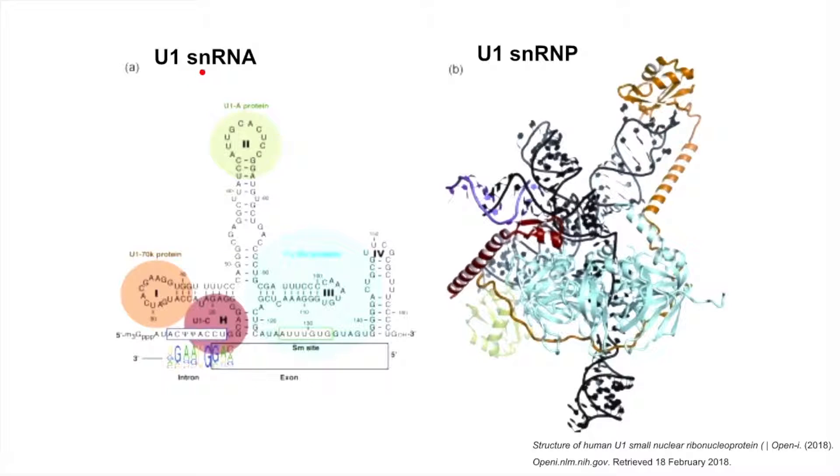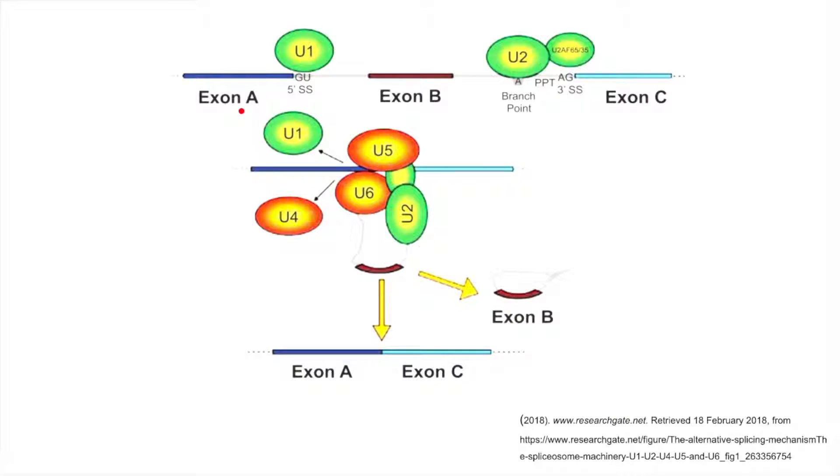Splicing is mediated by small nuclear RNAs, which associate with protein factors to form a complex called small nuclear ribonucleoproteins, more commonly known as SNRPs. Here are models of the U1 snRNA on the left and the full U1 SNRP on the right. The RNA component of SNRPs is very important because some snRNAs have the ability to base pair to specific sequences in the pre-mRNA or to each other. When SNRPs come together using RNA-RNA and RNA-protein interactions, they form a larger complex called the spliceosome that is able to catalyze the removal of introns and the linking of exons.